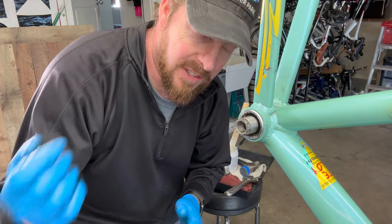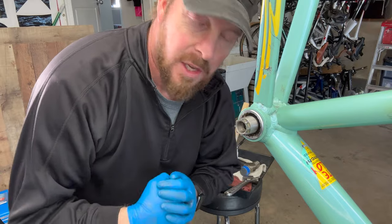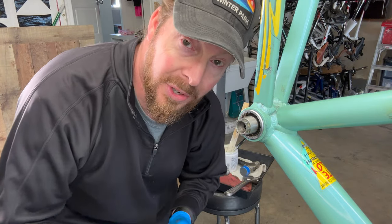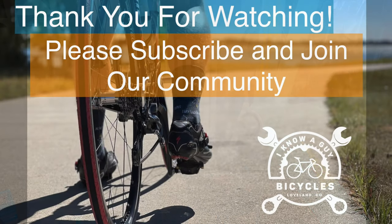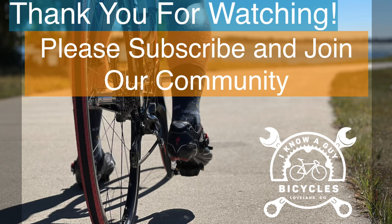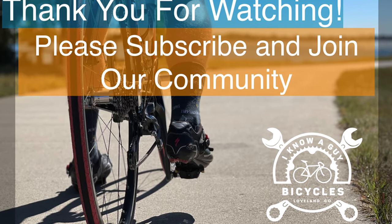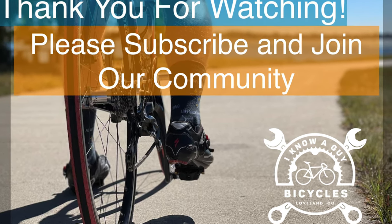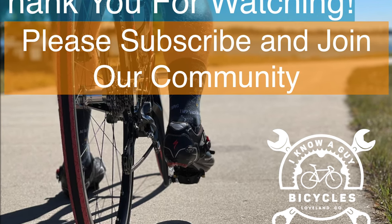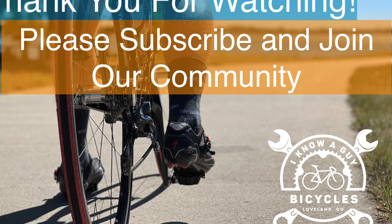If you like videos like this, please subscribe. Thank you for spending time with me in the garage. Hope you have a wonderful day. From the garage — we'll see you next time.